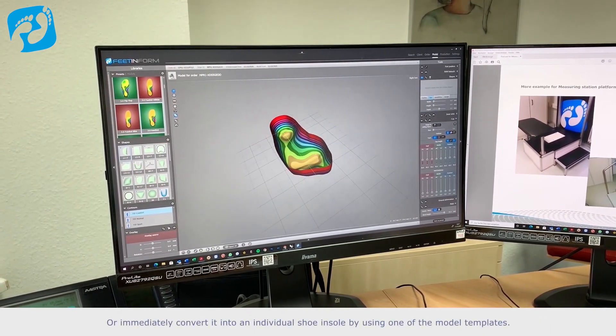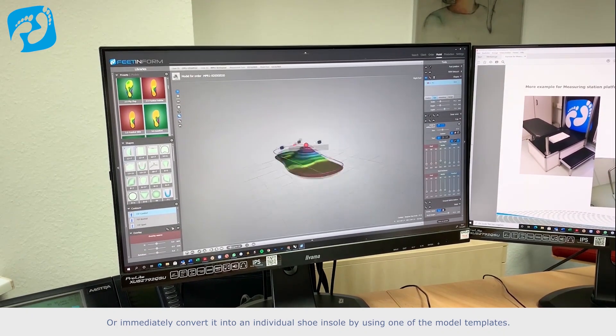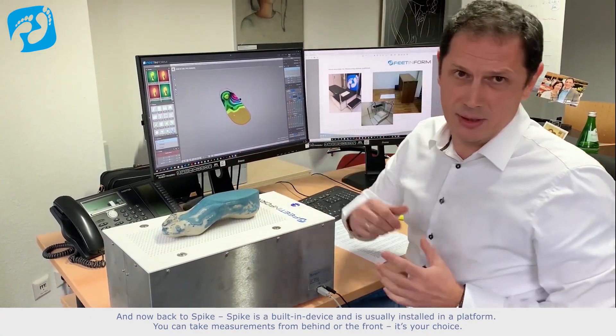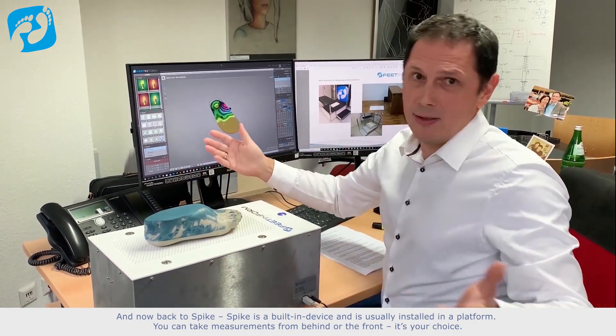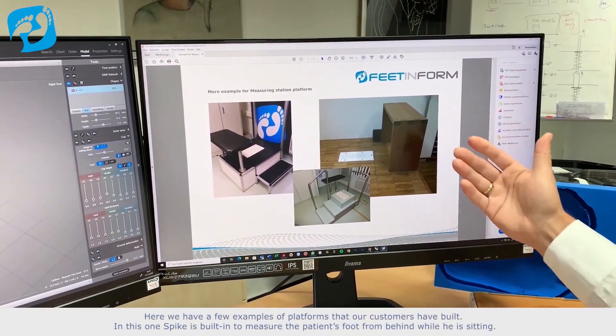Or immediately convert it into an individual shoe insole by using one of the model templates. And now back to Spike. Spike is a built-in device and is usually installed in a platform. You can take measurements from behind or the front — it's your choice. Here we have a few examples of platforms that our customers have built.